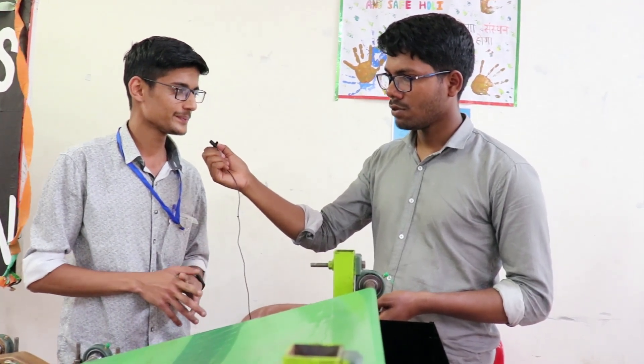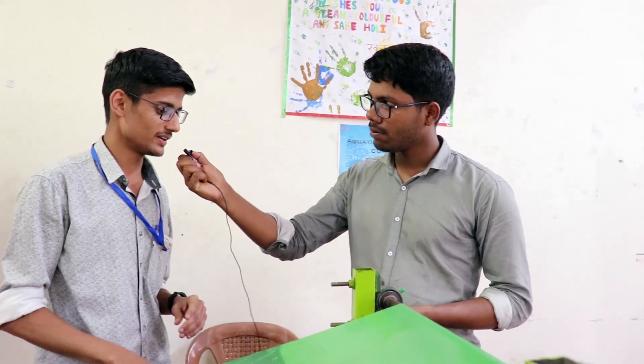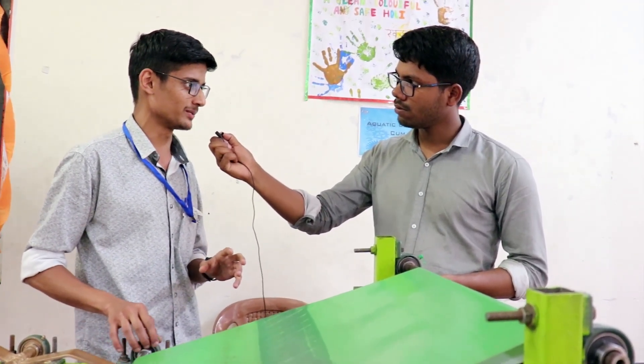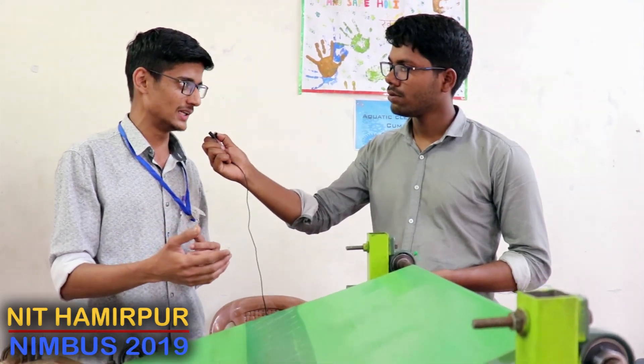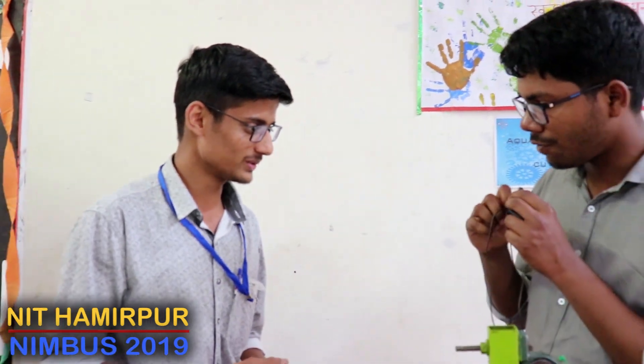Is it cost effective and labour effective as well? Yes sir, it is cost effective. We have made the prototype for 5,000 rupees, but if we look at large scale it will vary between 10,000 to 20,000. It will depend on what purpose we are using it for. If we are using it for river cleaning, we have to use a high power motor or ice engine. Thank you and best of luck.